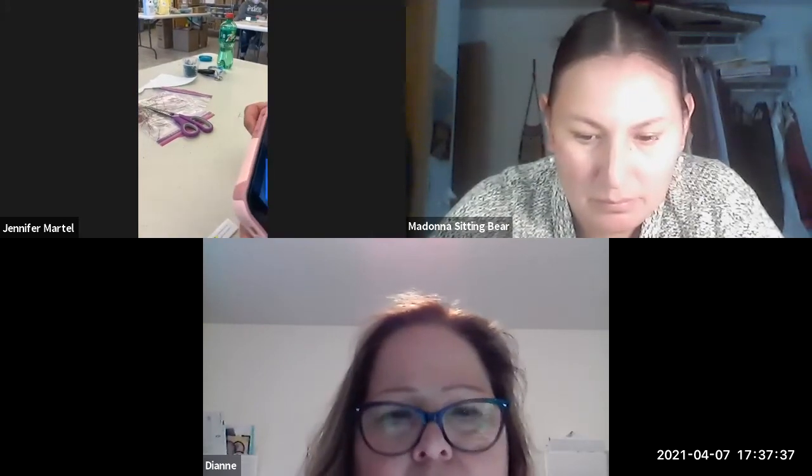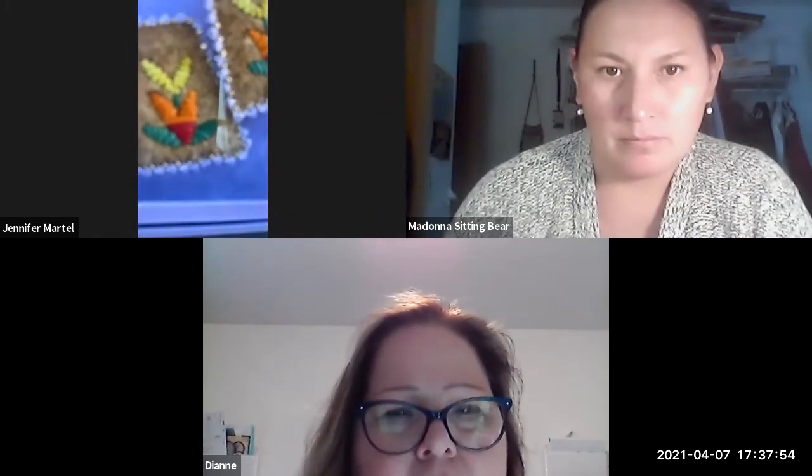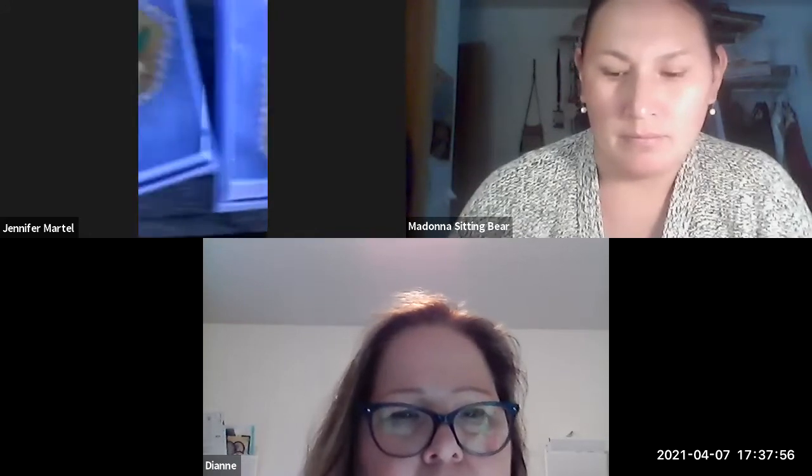Yes, I do. Sometimes I just throw colors together and sometimes I hope it works. There are earrings that you could make using these styles — the top is zigzag, then that floral part is like the band technique, and then those others are the band too.